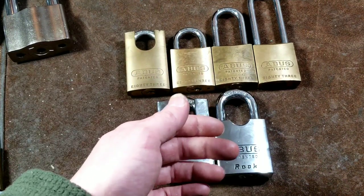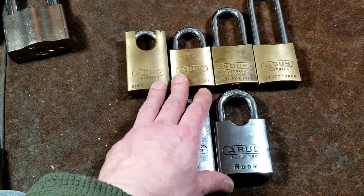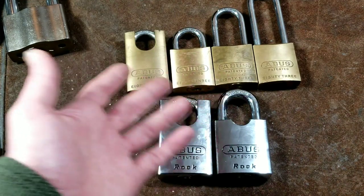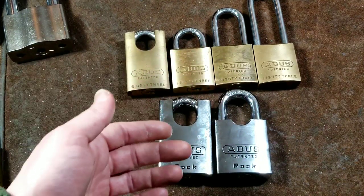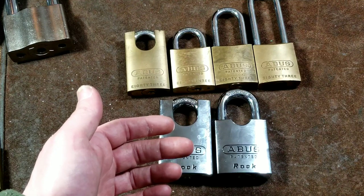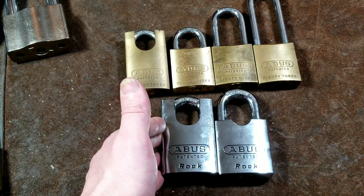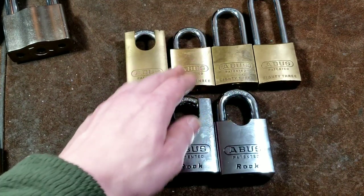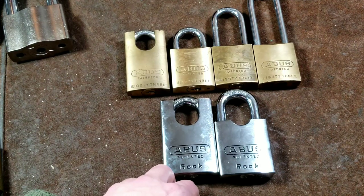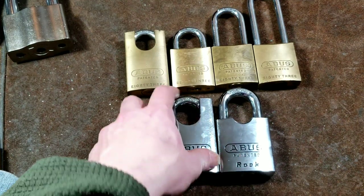In the United States, Master Lock and their American Lock division are probably number three, Abus is probably number two. This is institutionalized — all the big businesses, government institutions use these. The market is probably 80-90% controlled by Master Lock/American Lock, Abus, and Best Access Systems. I don't have any Best locks because they are outrageously expensive — a little brass Best lock like this will be $50 — and they're always overpriced on eBay too.